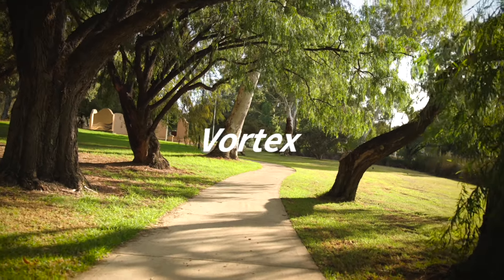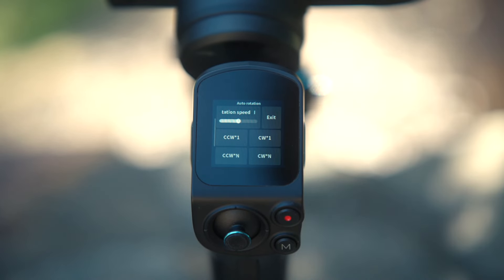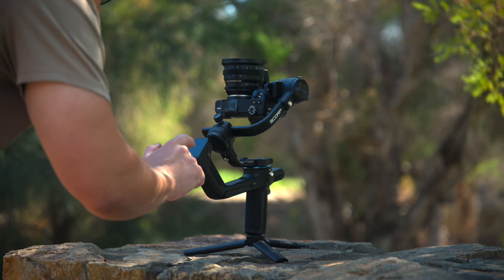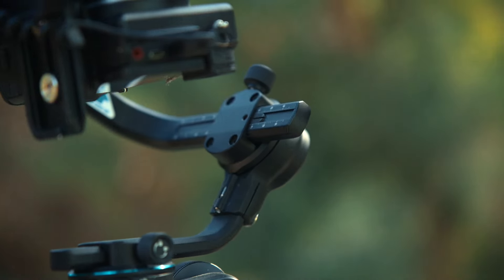We all know about the vortex mode. To enable this, select automatic rotation. Choose your speed and direction. The SCORP 2 will automatically rotate, allowing you to hold the gimbal with two hands and making it more stable.